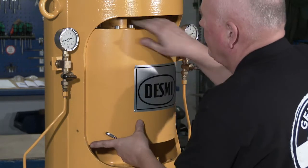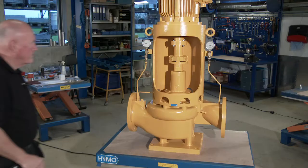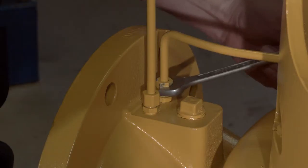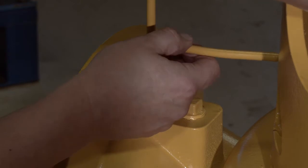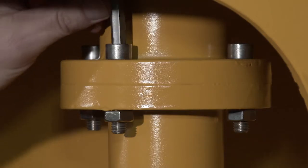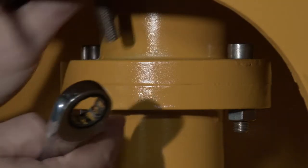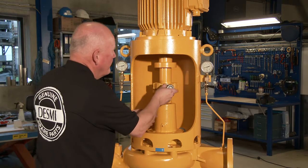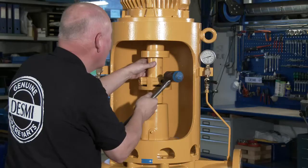Initially, the pump has to be dismantled. Remove the guards. Dismantle the copper pipe. Remove the allen screws and remove the spacer.